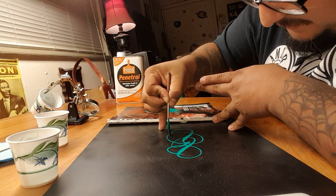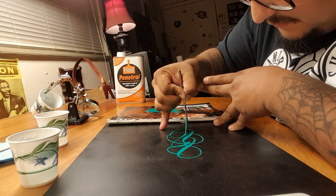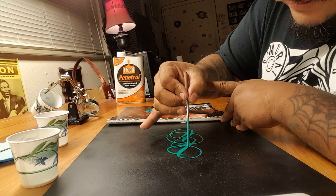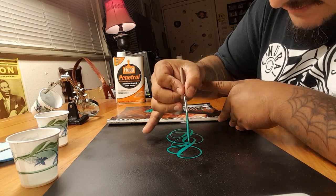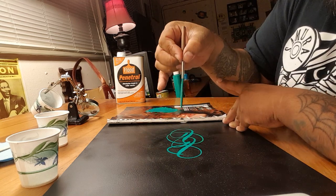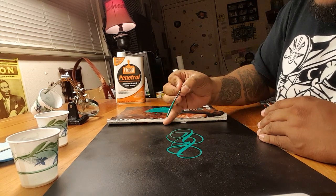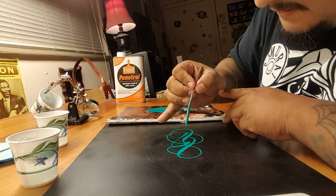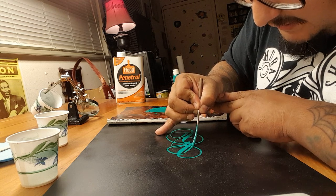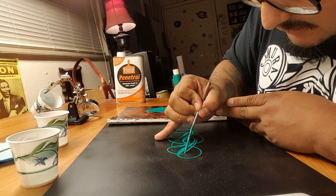What I like about scroll pinstriping is that to make it look cool, you utilize thinner and thicker lines by lifting up on the brush and then pushing back down to make it wider. It's almost like a three-dimensional pinstriping, because instead of just drawing a straight line at an angle you're forcing yourself to create in a three-dimensional way — by lifting up, pushing down, and going around in circles.